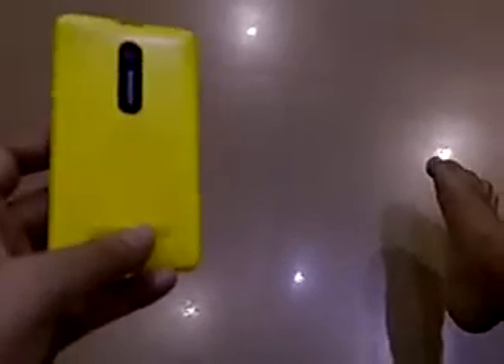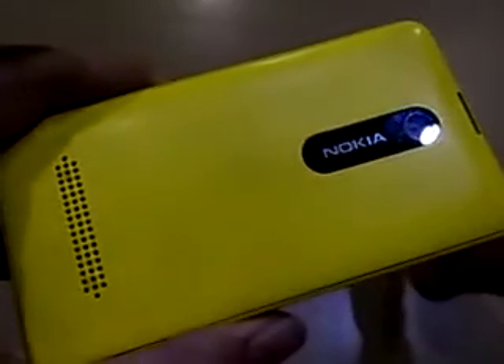This is a video of the Nokia Asha 210 mobile. As you can see, it's a nice color and a nice-looking mobile. You can see the Nokia brand over there. Everything is fine.